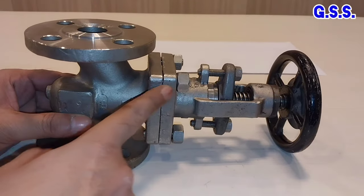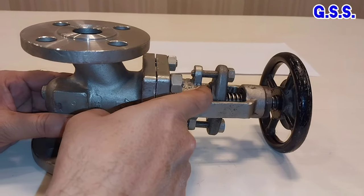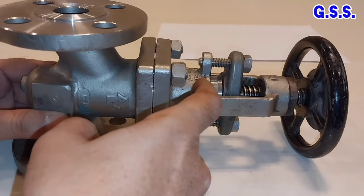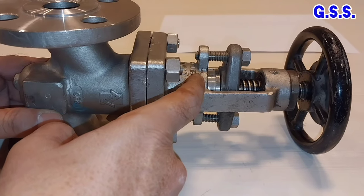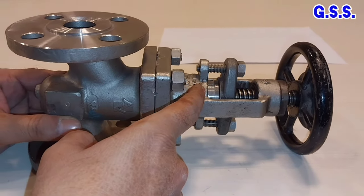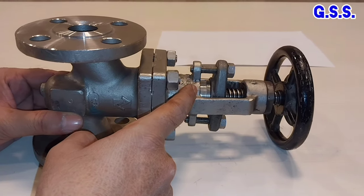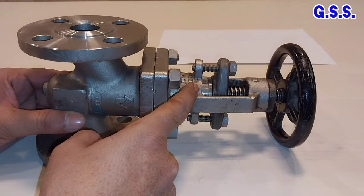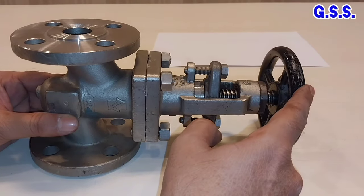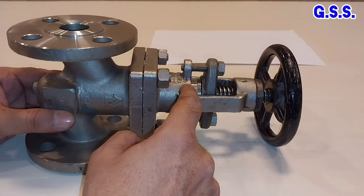This is one globe valve. This is the gland flange, this is the gland boost, and the gland packing is here. Suppose we want to replace the gland packing. For replacing the gland packing, we need not close the valve. We have to make the valve fully open, then we can replace the gland packing.